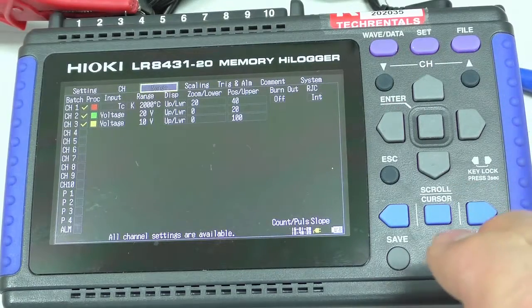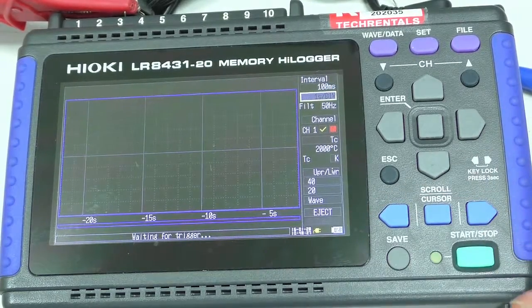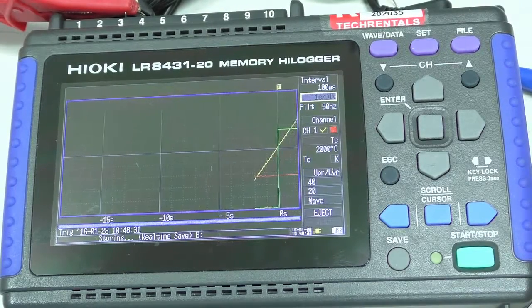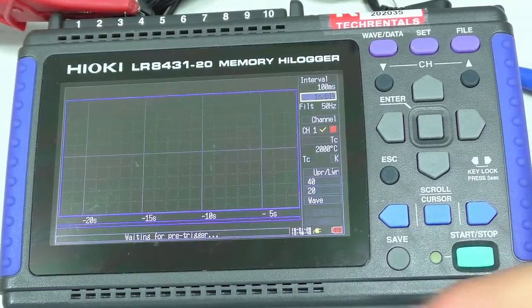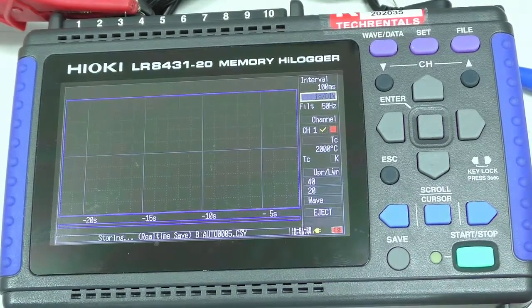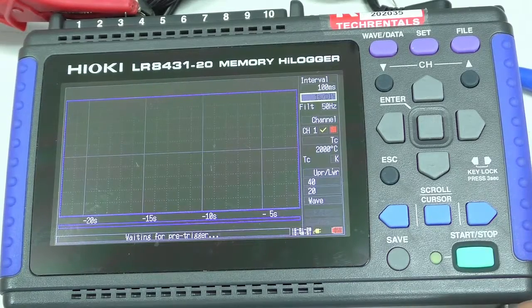So if I hit start again, there'll be nothing happening — it's waiting for the pre-trigger, which is 2 seconds. Now if I push this signal up — there she goes. You can see we've got the 2 seconds before. Now I take it off and it stops, and it's waiting for pre-trigger and it's ready to go again. And there's our signal.